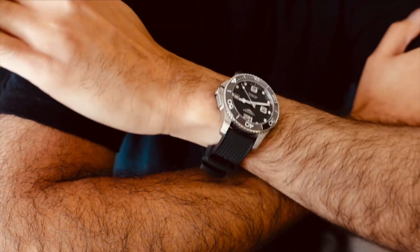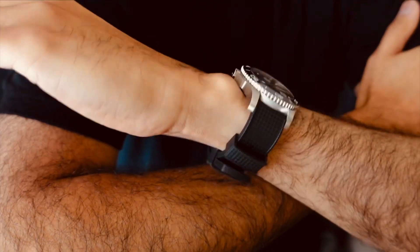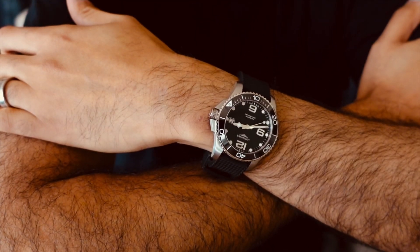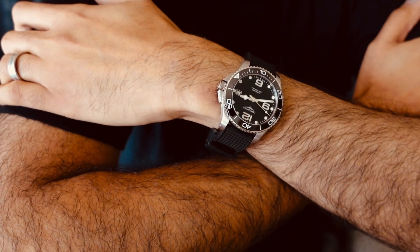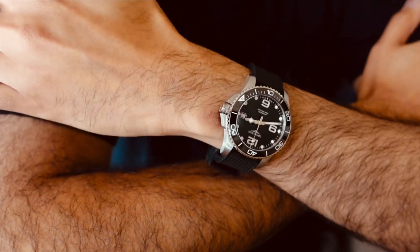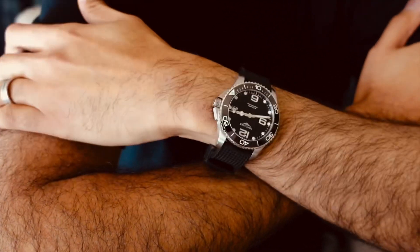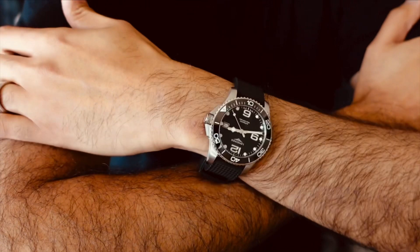I think they're doing better than Omega and better than just about any other brand in the Swatch Group right now. I hope it comes across how much I like the HydroConquest line — I've had three of them, and between the 43, 41, and 39 it's hard to choose. It really depends on your wrist size and intention. For a daily driver that goes from dressy to casual to in the pool, the 39 may be the one to get. The cool thing is they come in a lot of different colors — green, blue, black, gray ceramic, and a two-tone. It comes on a really good strap and also a really good metal bracelet.